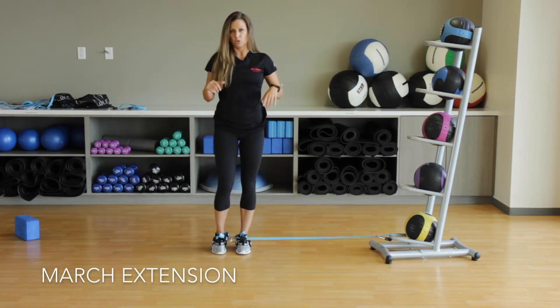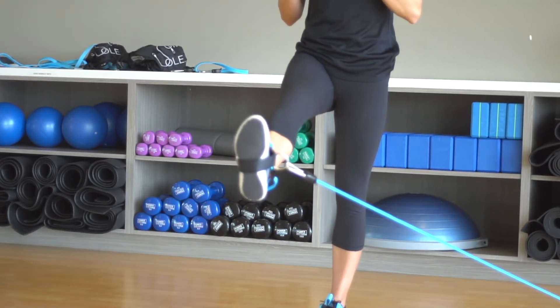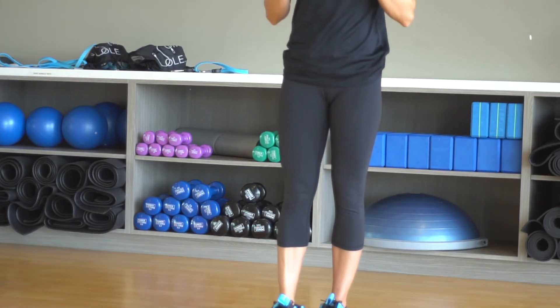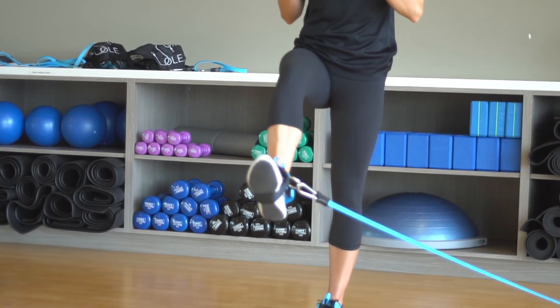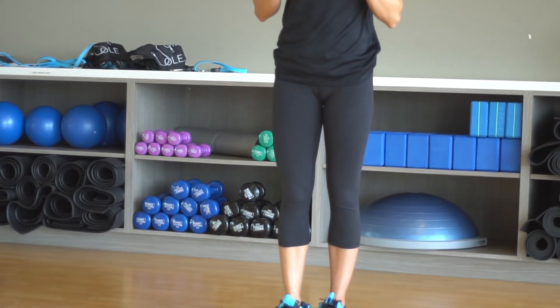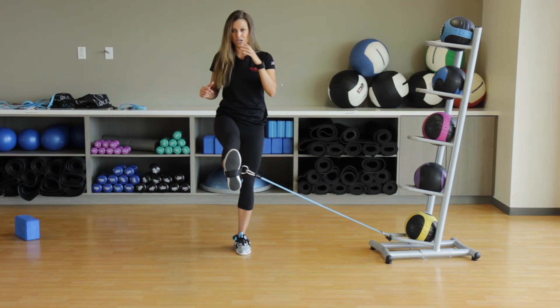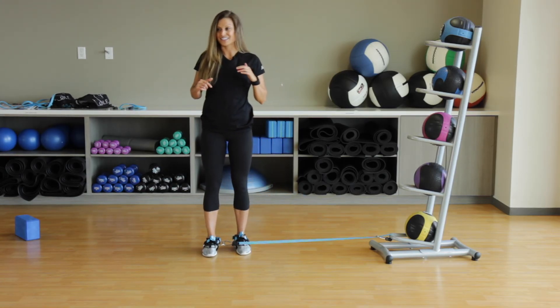The final one we are doing is going to be lifting, holding, kicking out, and pulling back in. Engage through the core, lift it up, kick out, and pull back in. You may even feel a little bit of that band pulling you in, so use that opposite glute to stand tall, and back to center.